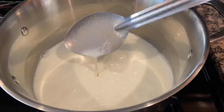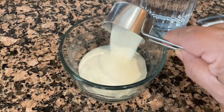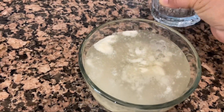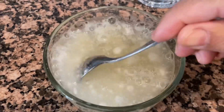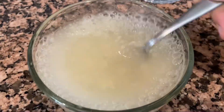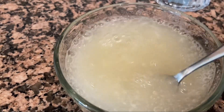Y mientras tanto vamos a hidratar la grenetina. La voy a vaciar en este trastecito y voy a agregar el agua, revolviéndola muy bien hasta que se deshagan todos los grumos. La grenetina en polvo casi no tarda mucho en hidratarse — serán unos 3-4 minutos y ya va a quedar lista.